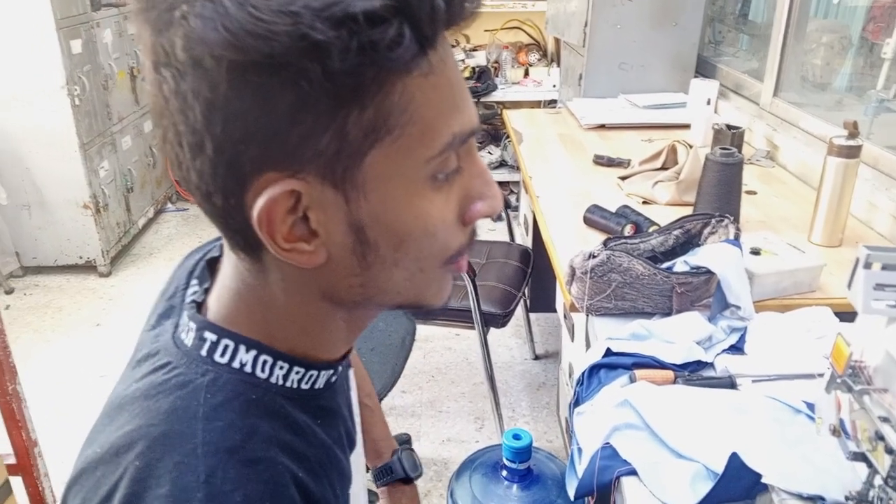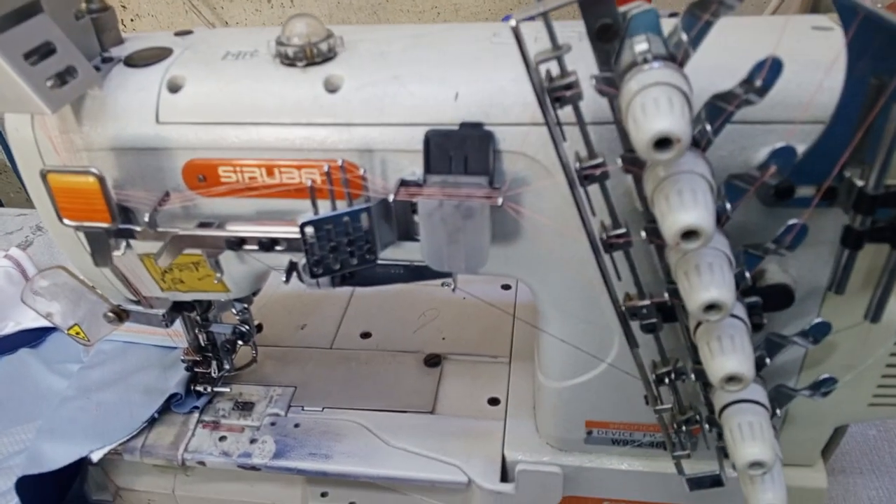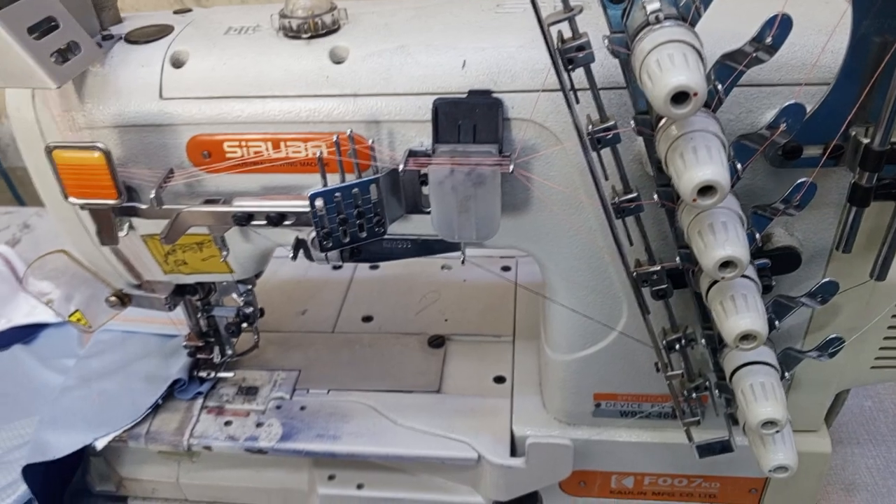My name is Banu Mechanic. I have been working with Siruba with a 4-needle machine, and I have been working with it at a lot of speed.